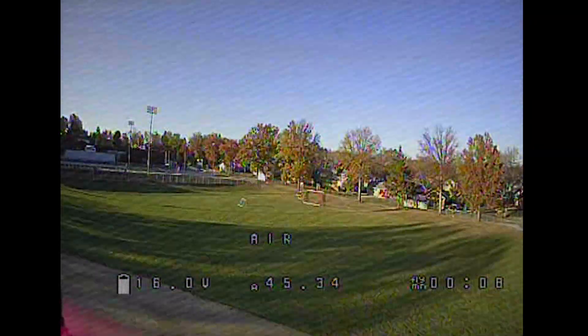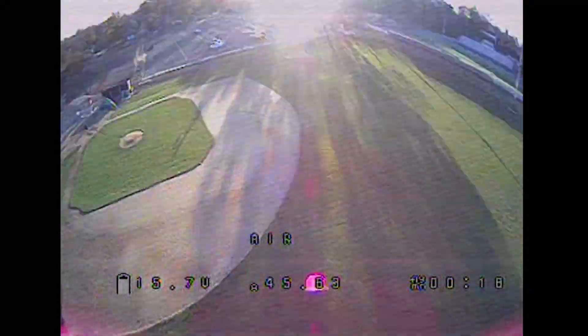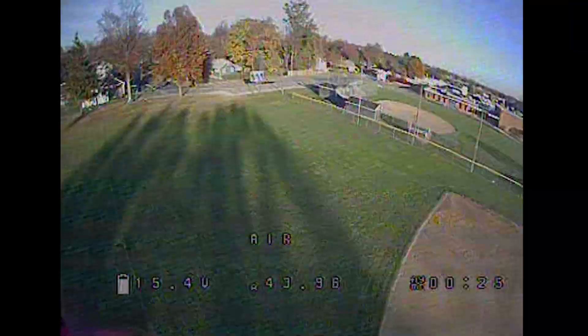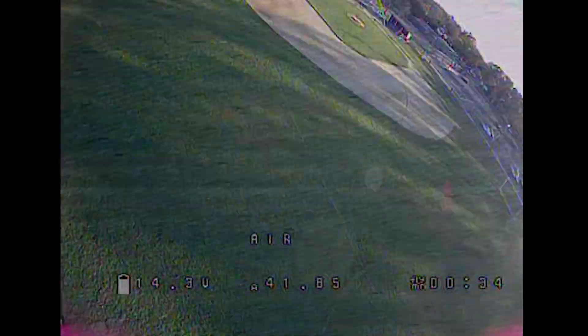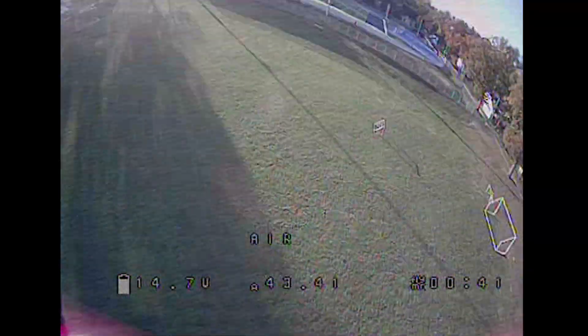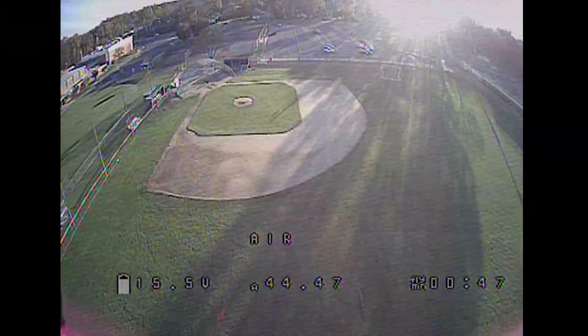We're in acro mode. I'm going to arm it and we're ready to take off. Let's see how we do. Pretty smooth so far — actually, really pretty smooth. I'm not getting any ESC desyncs.